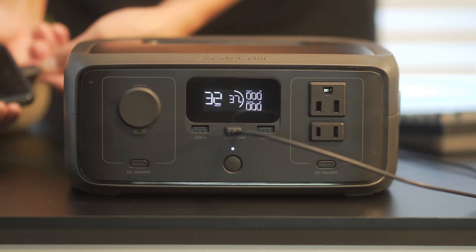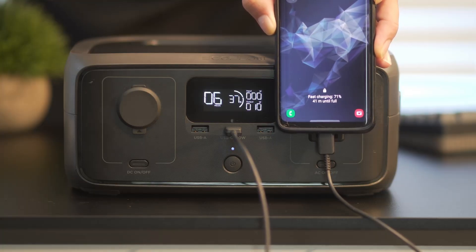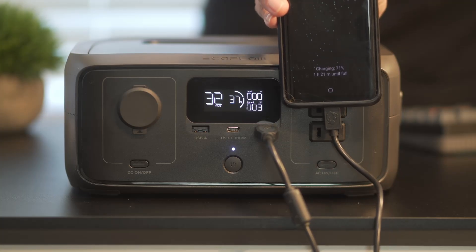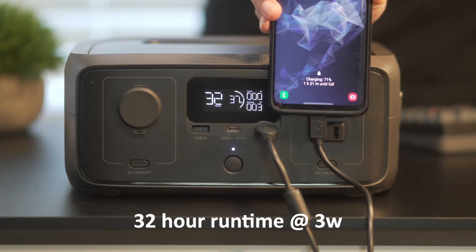Next, we're going to be charging some devices like a smartphone. Using USB-C, the phone drew around 12 watts and showed fast charging. At 71% battery on the phone, it estimated 41 minutes to fully charge. Switching over to USB-A, this dropped the draw to 3 watts, and the phone estimated 1 hour and 21 minutes to full.